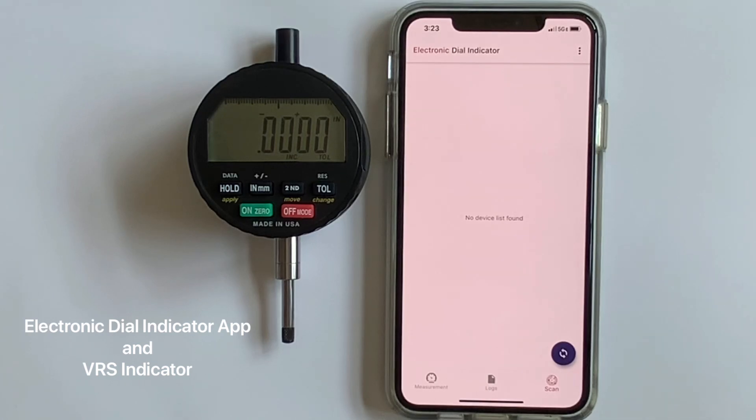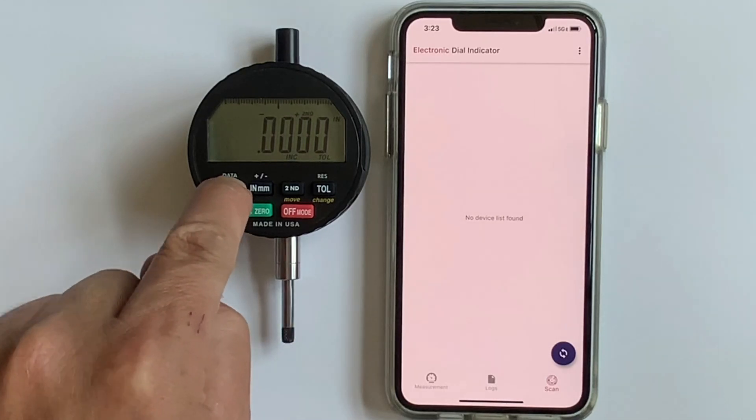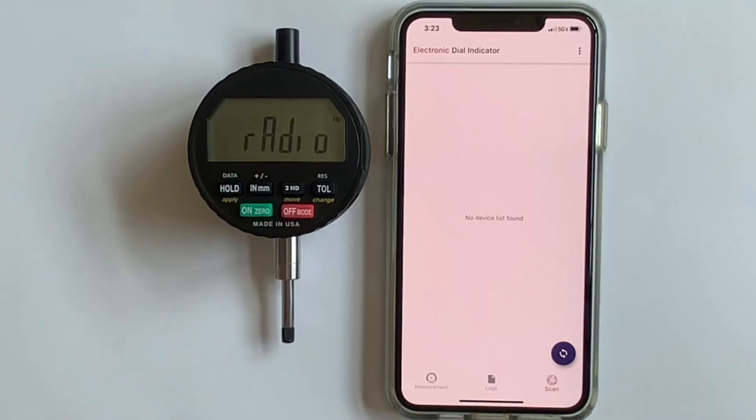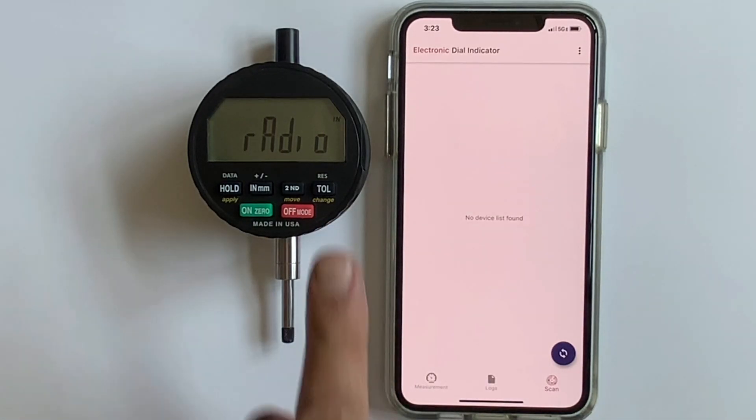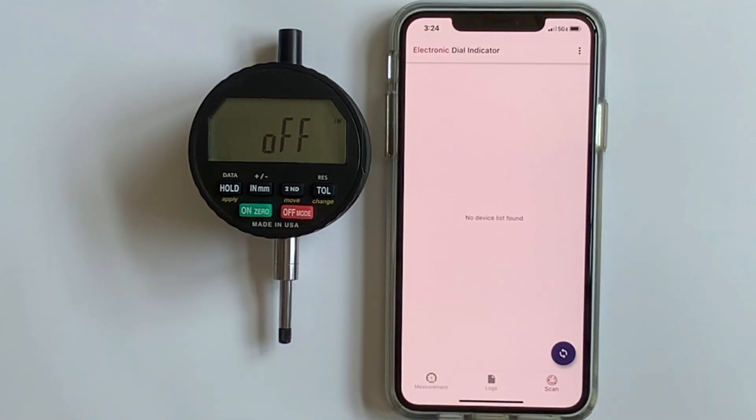We've preloaded our app from the iOS App Store — you can also find it in Google Play for Android. We're going to start by pairing: hit the second button, which will come on the screen, then hold the data/hold button down until we enter the radio mode menu. Use the change button to toggle through the menu.